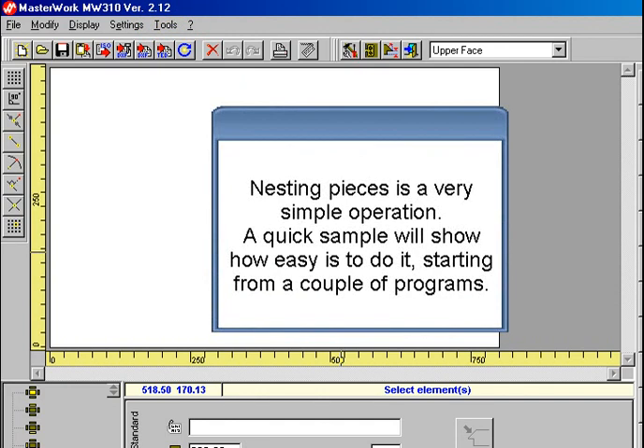Nesting pieces is a very simple operation. A quick sample will show how easy it is to do it, starting from a couple of programs.